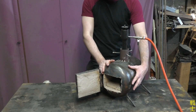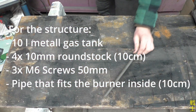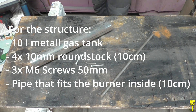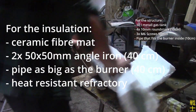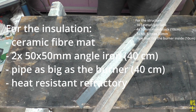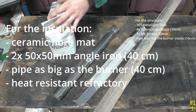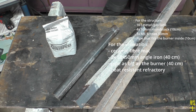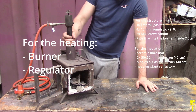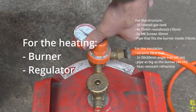Before I start the building process I want to show you what will be needed for the build. For the structural parts you will need a small gas tank for the hull, 40cm of 10mm round bar for the feet, three 50mm M6 screws, and a 10cm long piece of pipe the burner fits barely through. For the insulation we are going to use a ceramic fiber mat that fits the size of your tank, two 40cm pieces of 50x50mm angle iron as casing, as well as a 40cm long pipe with the same diameter as the burner, and finally high heat resistant refractory material — I like to use this Feuerzement Steinfest. The needed burner can easily be DIY'd, but I will reuse the one I bought years ago as it still works. Something you will need to buy is an appropriate regulator that allows for the needed high flow, as a barbecue regulator has a far too low flow rate.